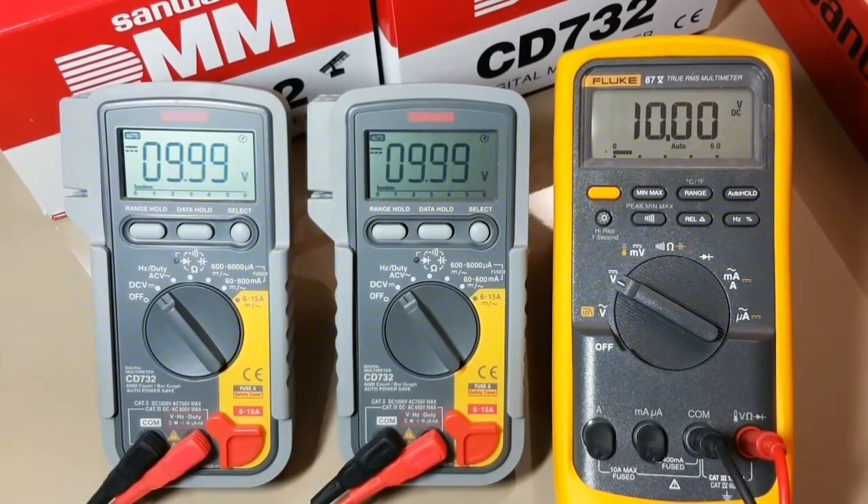In front of you, you've got two Sanwa CD732s. They're both the same revision, pretty well made at the same time. And beside them is, of course, our old friend, the Fluke 87V. What we're going to do today is a comparative voltage test — we'll see how the two Sanwas compare with each other, and we will be comparing them to the Fluke 87 in real time.